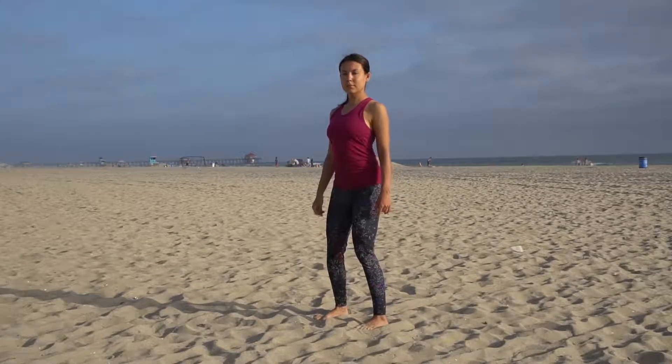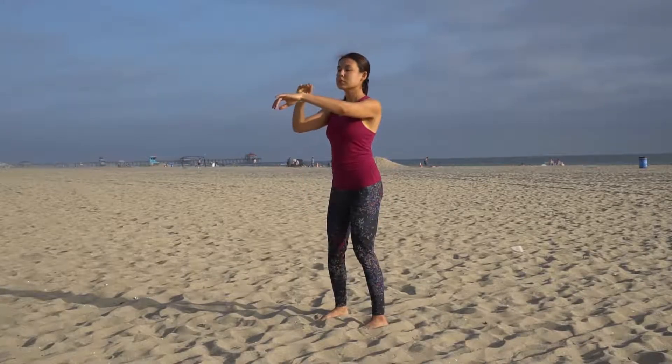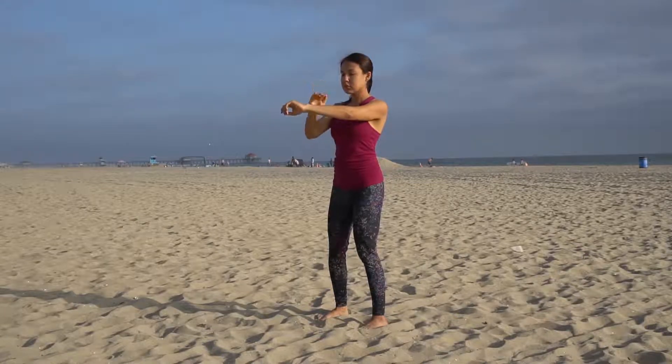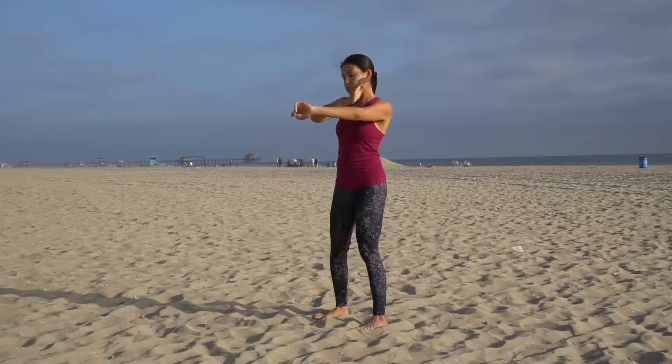Stand up comfortably with your feet wide, knees slightly bent. We're going to start tapping along the meridians in the body with a relaxed palm, starting with the left wrist. Make sure your palm is completely relaxed and the movement is originating from your wrist. We're tapping along the outer side of your arm, paying attention to the joints such as elbows and shoulders.